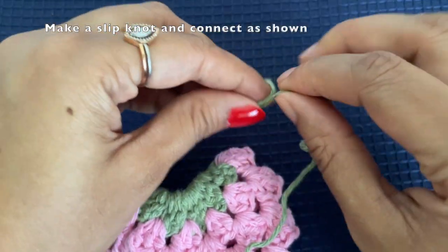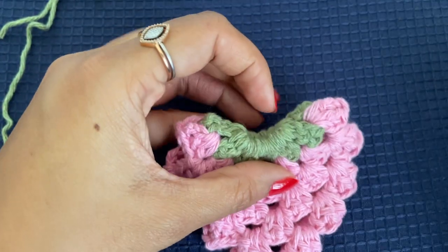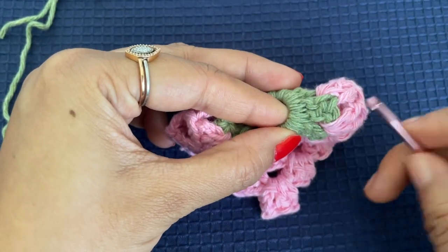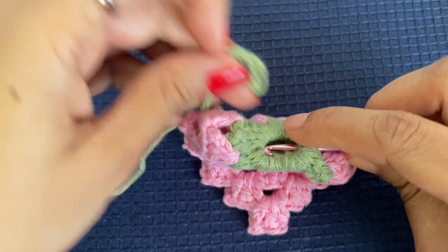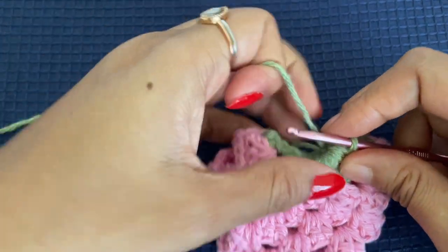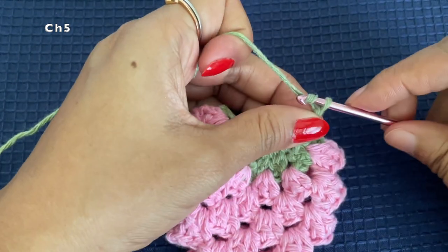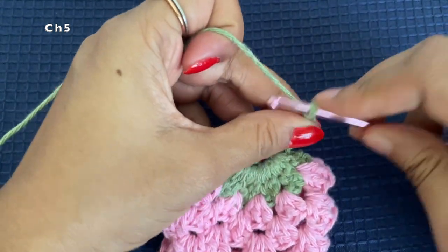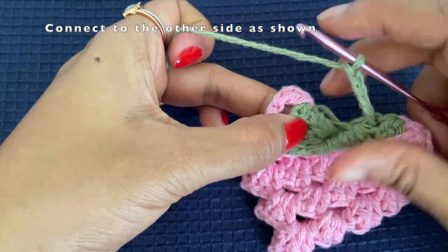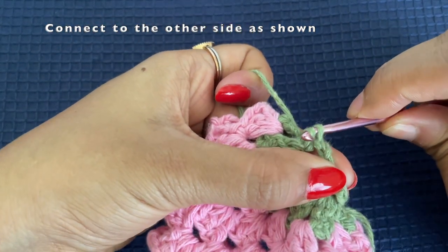Now since I'm trying to turn it into a keychain or a bookmark, I am adding a stem and some leaves. Make a slip knot. This is the mid stitch — exactly where we folded the strawberry — and from there we are going to pull this slip knot through. Then chain five. After making a chain of five, connect this chain to the other side: on the exact opposite side, find the space and right below the space make a slip stitch through the space.